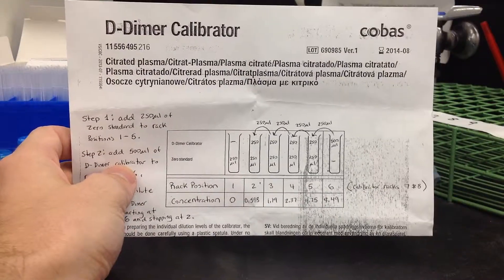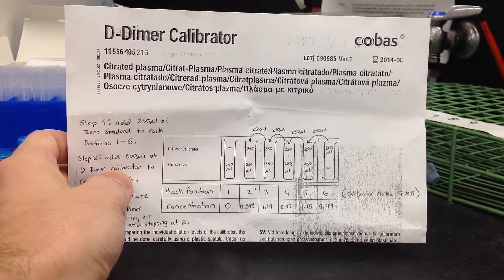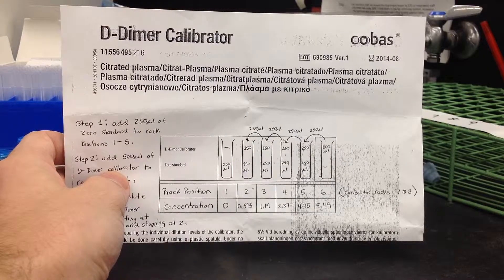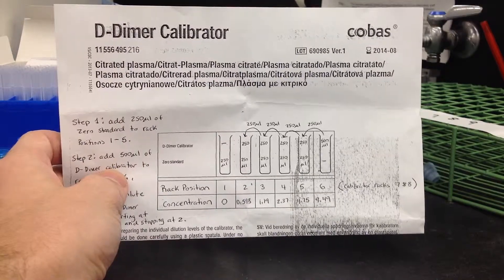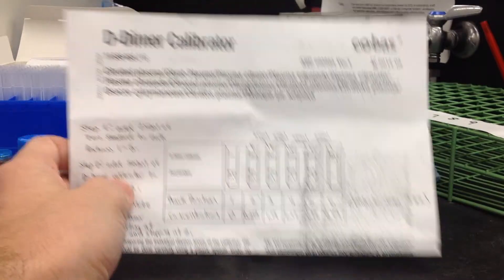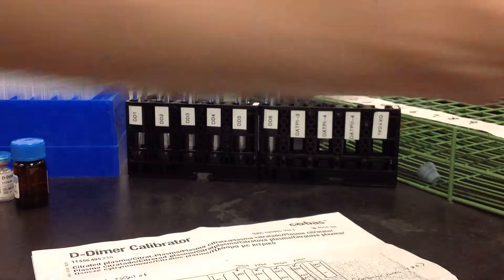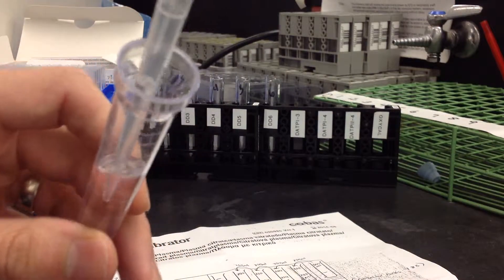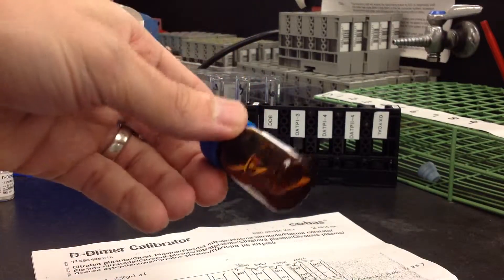I'm going to start as if I had already reconstituted everything I needed. I'm not going to actually do this, but I'm just going to use water to represent everything. So once again, this would be my pretend D-dimer Calibrator 1, which is the zero standard — the one that's already reconstituted. It's a liquid in the box. Using the guide, I'm going to start by adding the zero standard to my tubes. Tubes 1 through 5 get the zero standard. Tube 6 has a little line — that means it's not getting the zero standard, because that's going to be our 100% D-dimer Calibrator.